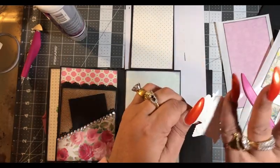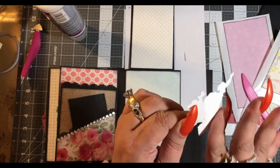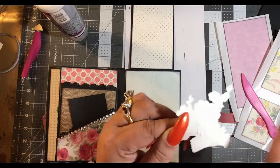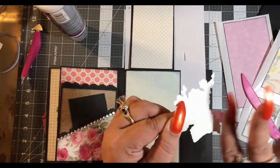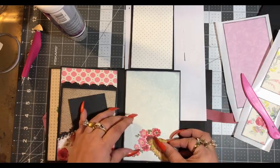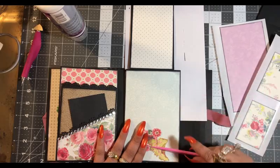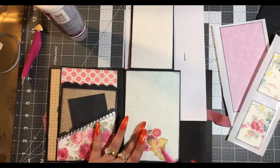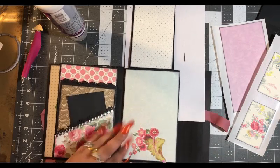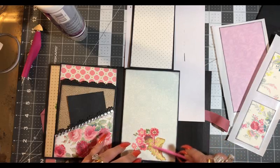This time I'm just going to take my finger and rub that around, get every little part there. Okay, that's much better — much, much better.